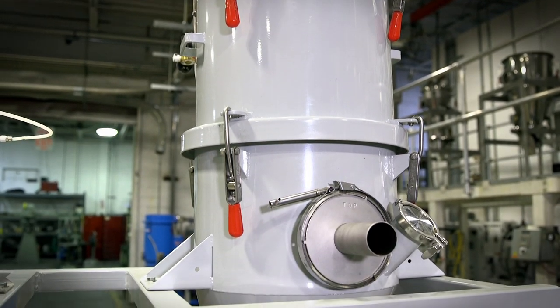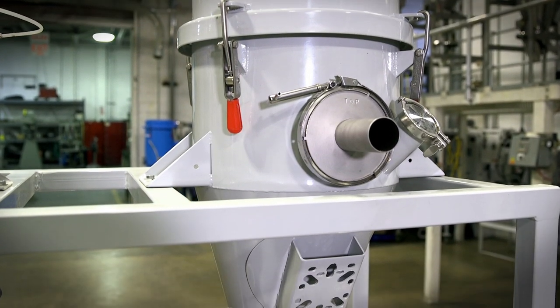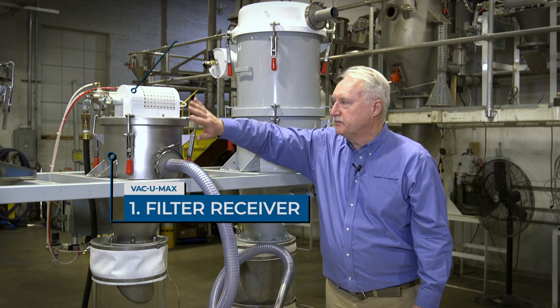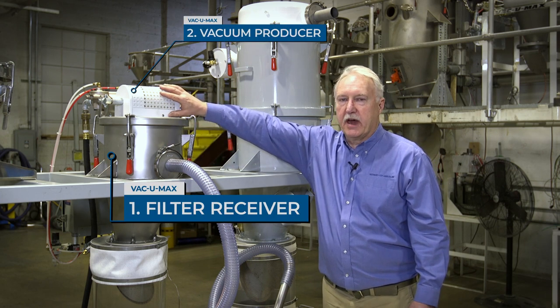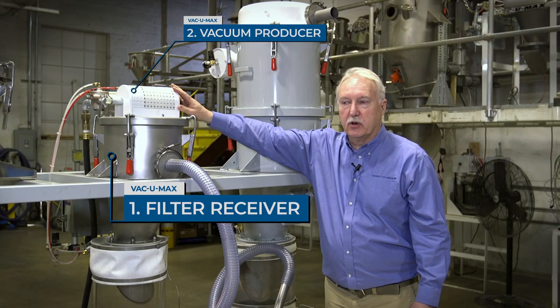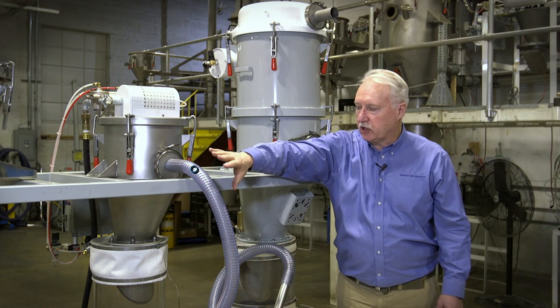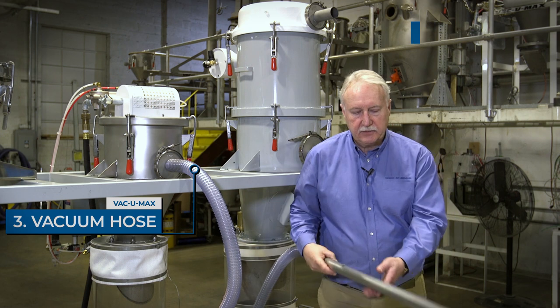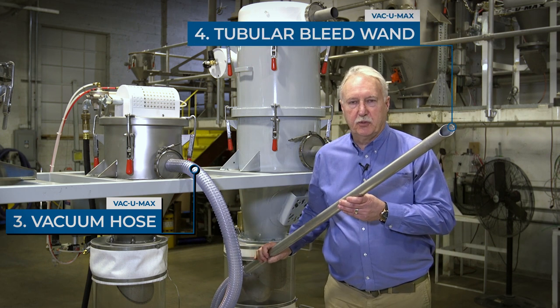These are pre-packaged systems. They come with a filter receiver — which is the body with the filter in it — a vacuum producer which can be mounted on top of the cover or remotely located. This is a Venturi power unit, though they're also available in electric. They include a vacuum hose which is static conductive, and a tubular bleed wand.